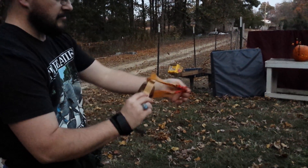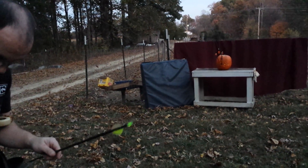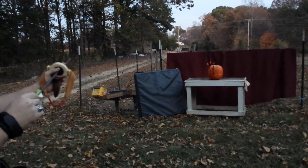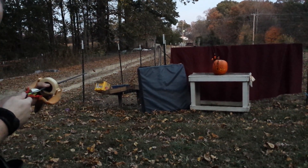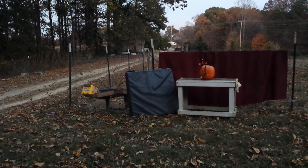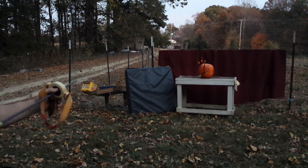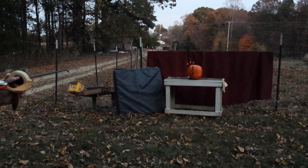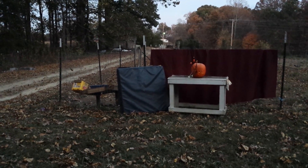Now I'm going to be using my sling bow. That's pretty decent penetration on it. Yeah, not bad.